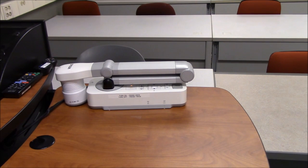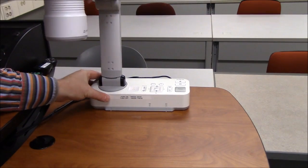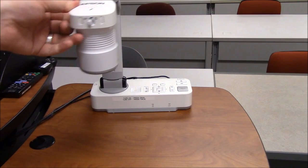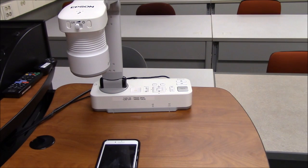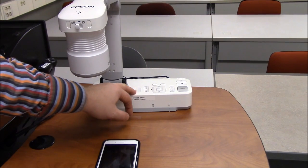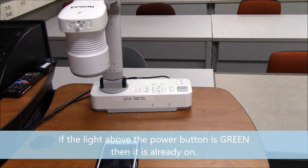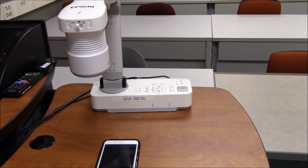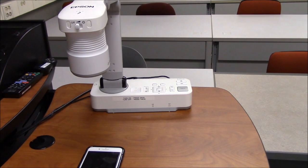To set up the Epson document camera from its folded state, grab hold of it, pull it up, and stretch the arm out over whatever object you want to cover on the stage. In this example we'll use an iPhone. Manipulate things as you want, then to turn on the document camera, look for the yellow power button and press it — it will blink and then show a solid green when it's on. Once you've selected DocCam as your source on the podium, whatever image the camera is capturing will go up to the projector.